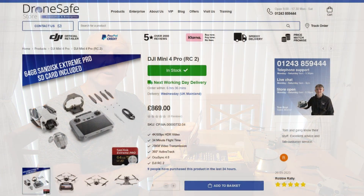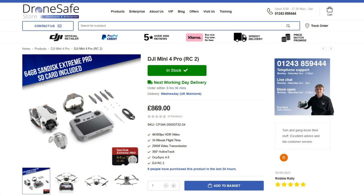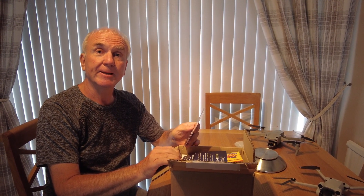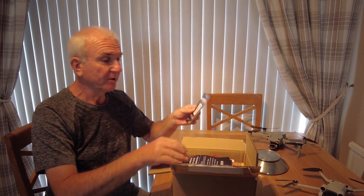I got this from Drone Safe Store — totally reliable, I'm not sponsored by them at all. What I do like is the fact that they're very fast with delivery. Ordered yesterday afternoon and it came today by DPD, so good delivery service.